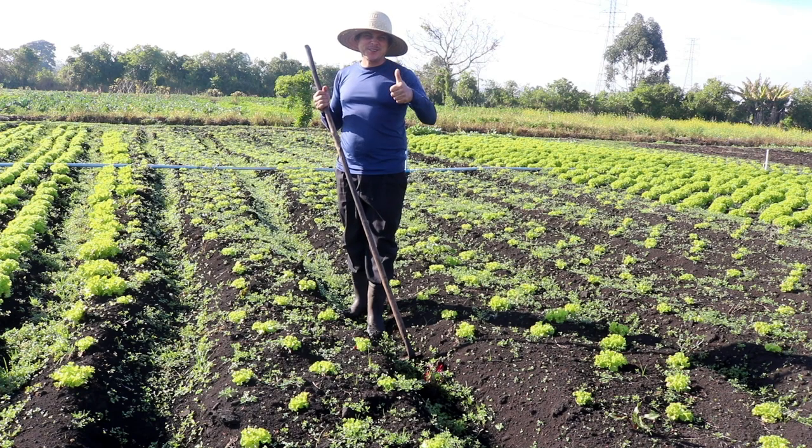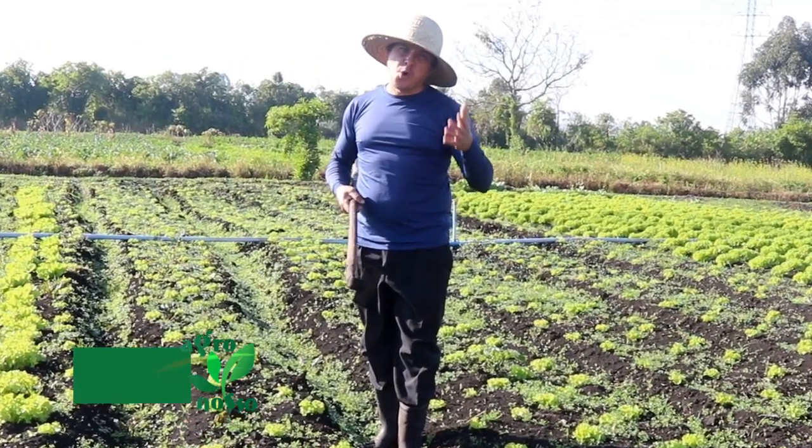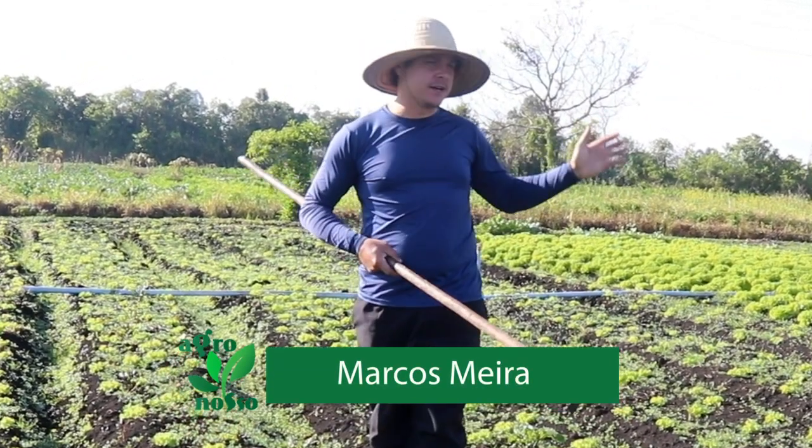Hello guys, welcome to another video of our channel. We are starting today as we are doing here in our house — for lack of rain, we are irrigating our hortus.